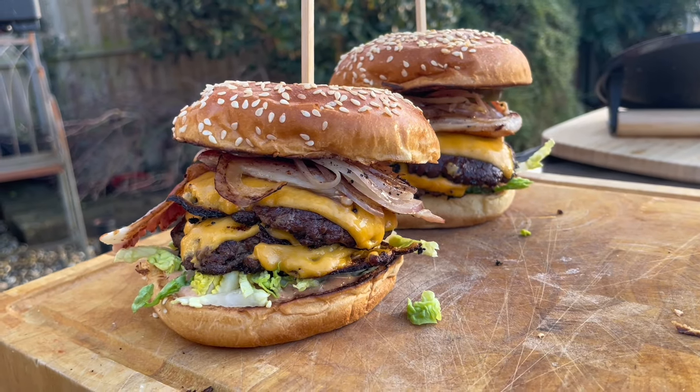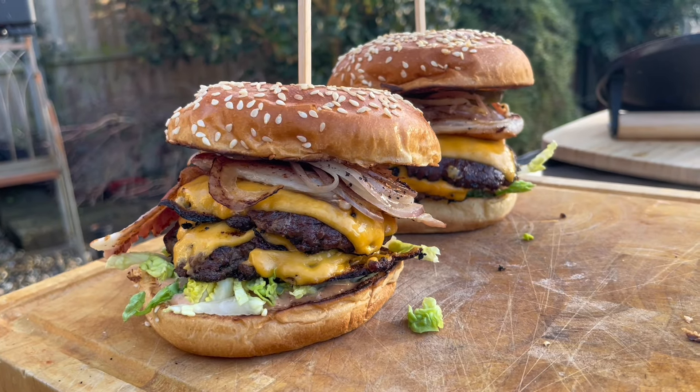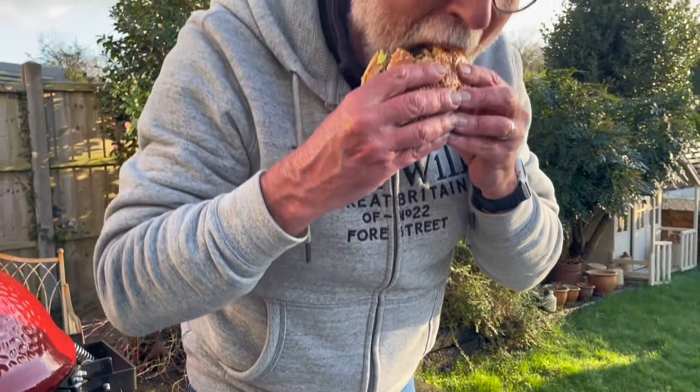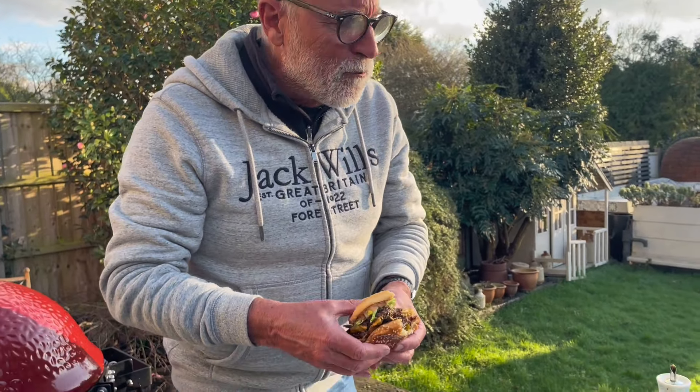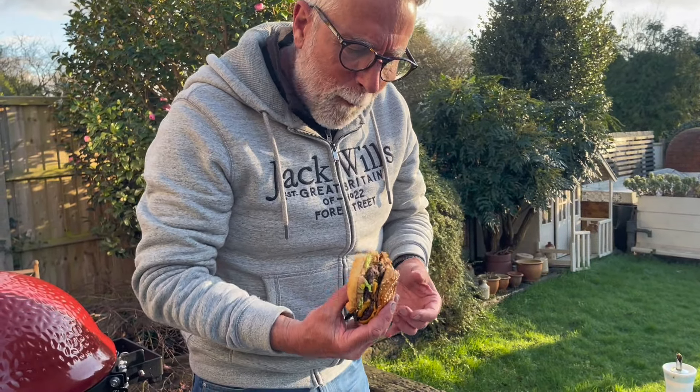And there you have it — the classic smash burger. You can't beat a smash burger — look at that!